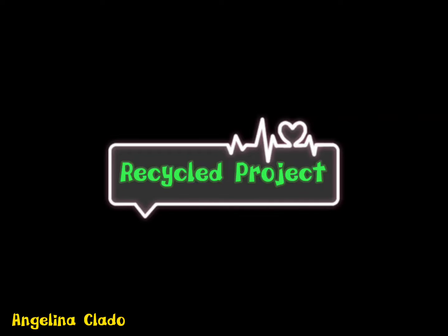Good day everyone! I chose a Recycle Project inspired by 5-Minute Craft DIY.